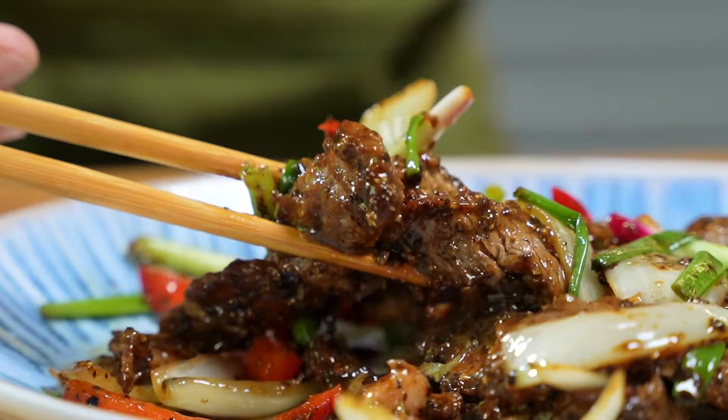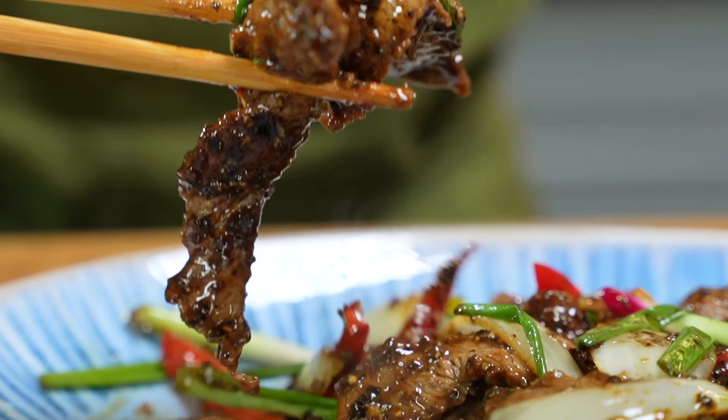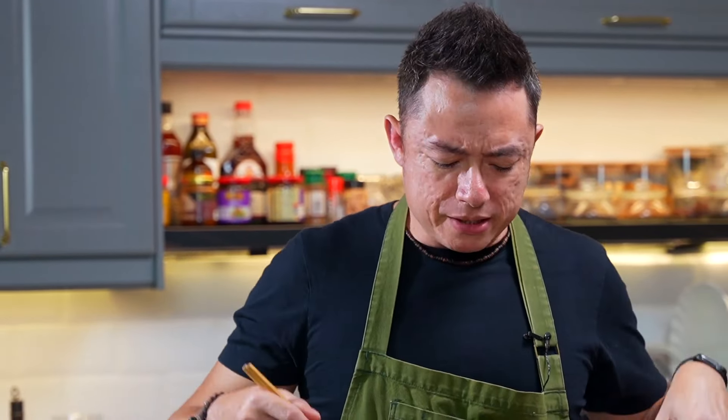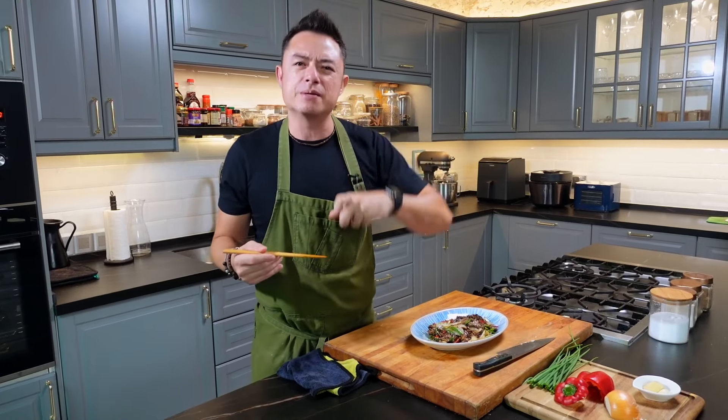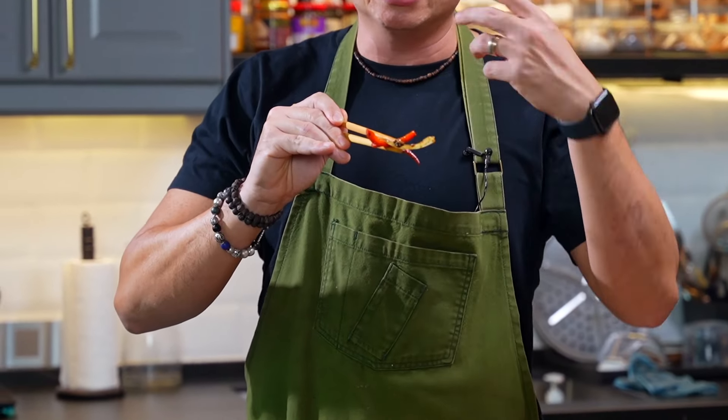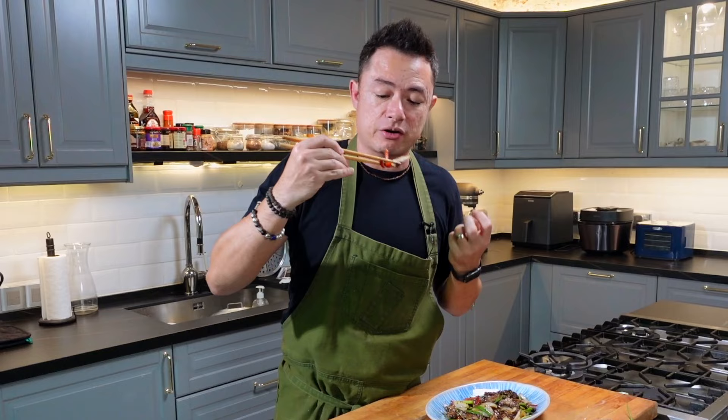It's time to taste. The beef's nice and tender and juicy. That combination of flavor with the oyster sauce, the soy sauce — the flavor of the black pepper is nice and pronounced. You really get that fragrance of black pepper and not just the spicy notes. By doing it this way, you keep your capsicum and yellow onion still nice and crunchy.